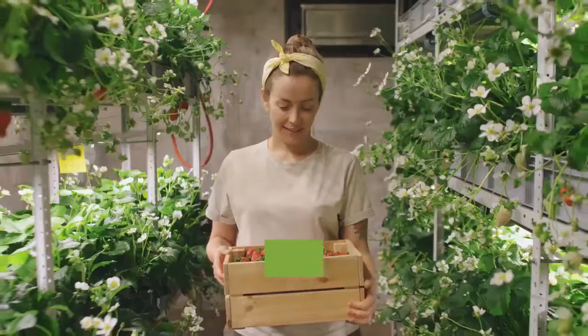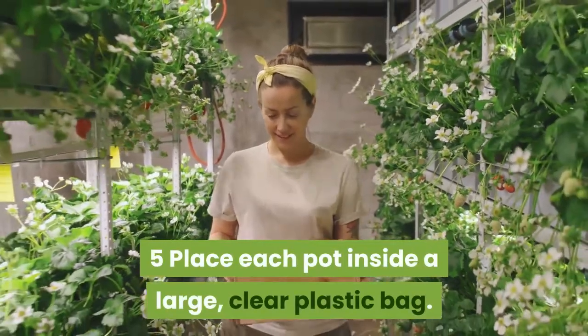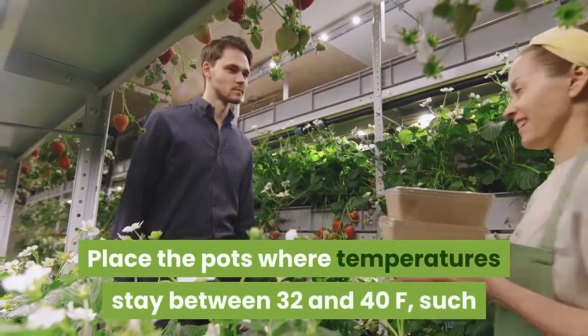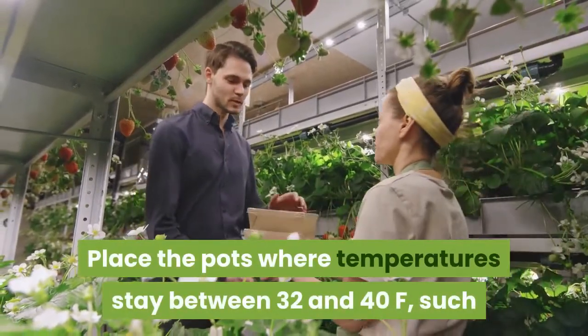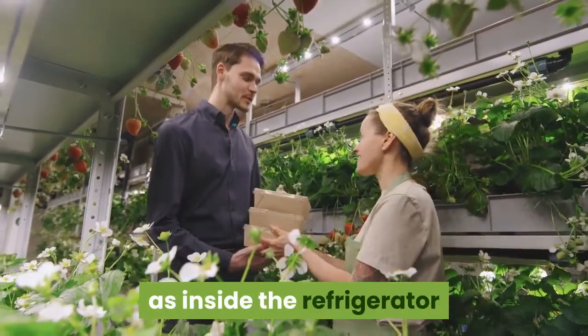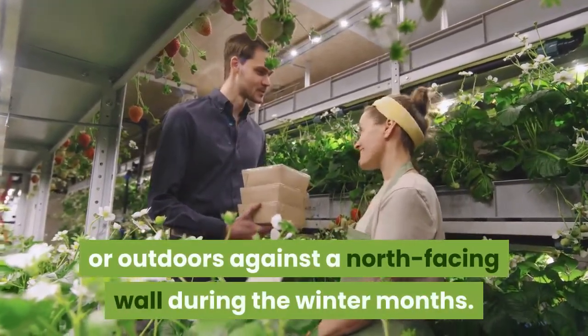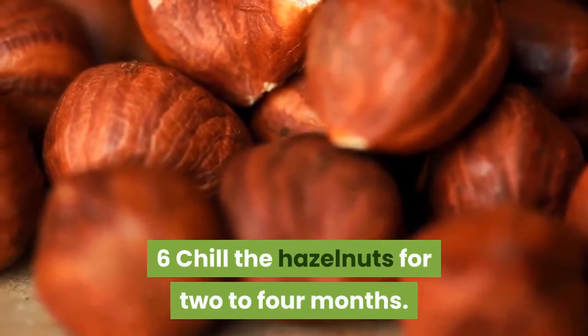Step five: place each pot inside a large clear plastic bag — do not seal the bag. Place the pots where temperatures stay between 32 and 40°F, such as inside the refrigerator or outdoors against a north-facing wall during the winter months. Step six: chill the hazelnuts for two to four months.